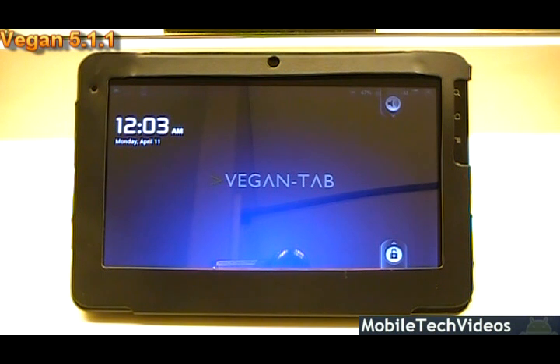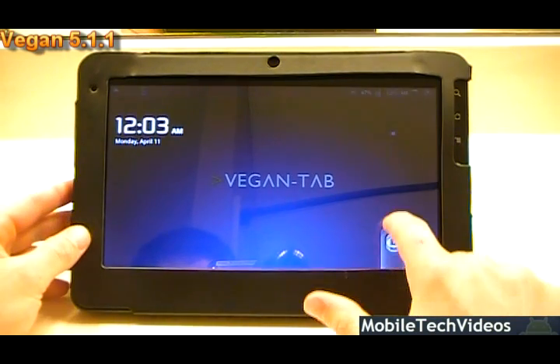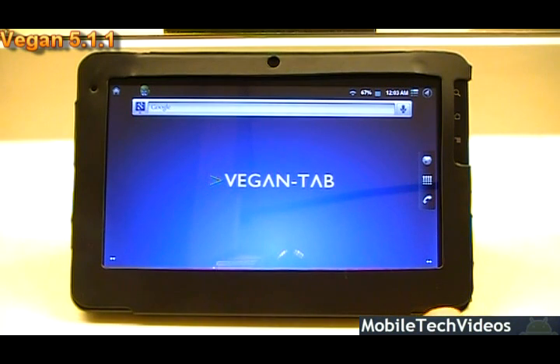Today's ROM and flash review is on VeganTab version 1 beta 5.1.1 and this is a ROM for the G-Tablet. So let's go ahead and take a look. We'll be presenting this in landscape mode, so we'll go ahead and unlock. You already see the unlock has been themed with a blue.